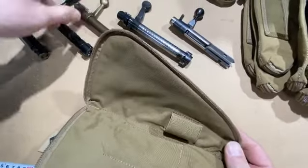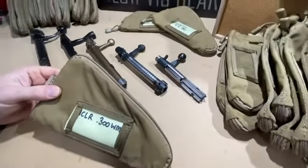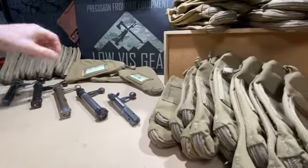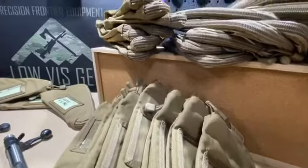These are $29.95, available in Cody Brown. We've got a bunch of them in stock now, available at lovisgear.com. Thanks!